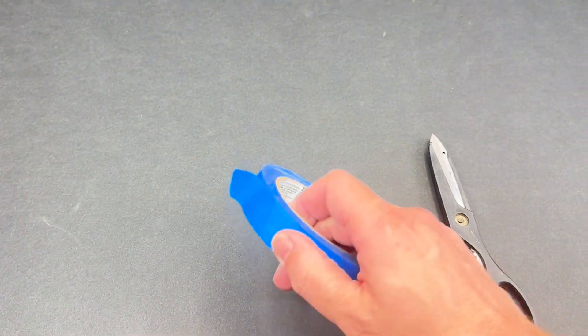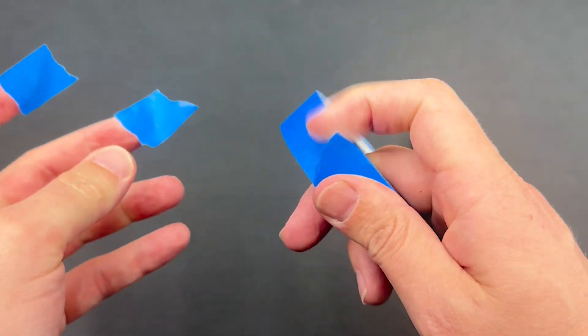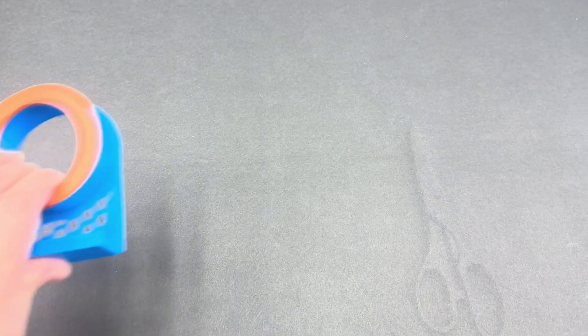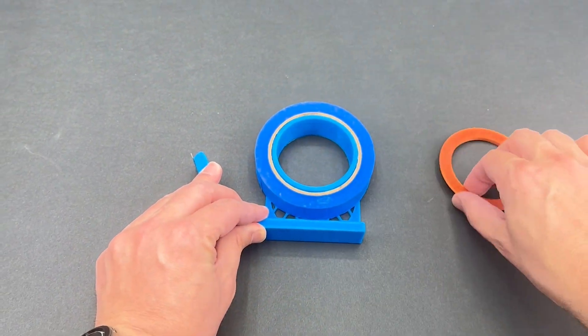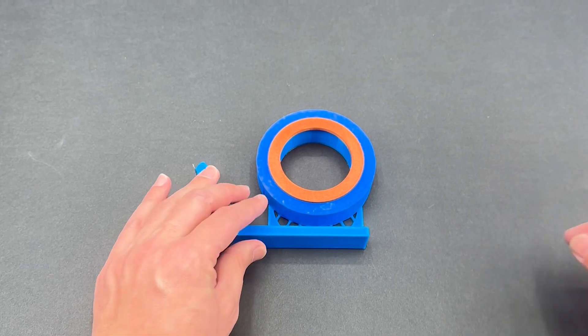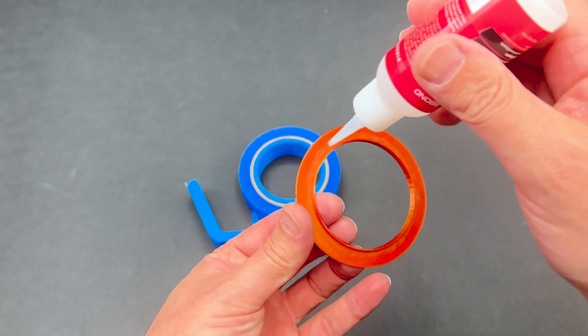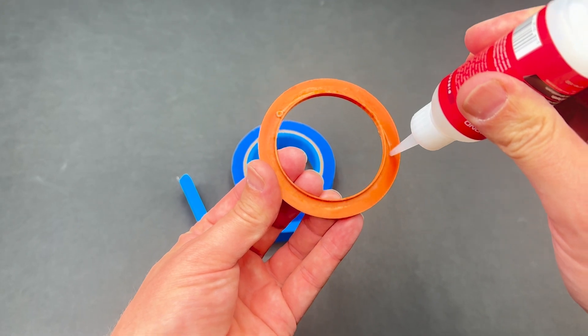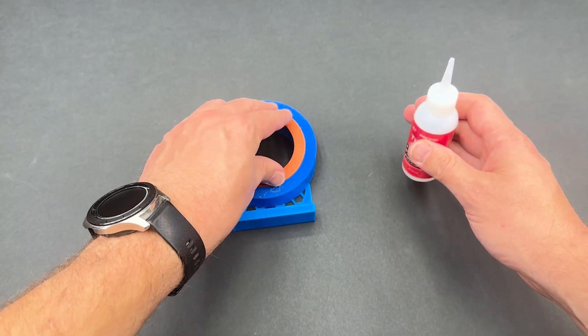Blue painter's tape is super useful in the shop for painting and as a great removable tape. But cutting or tearing it by hand can be a bit of a pain, especially when it doesn't leave the straightest edge. So why design this 3D printed tape dispenser? Sometimes 3D prints like this one need a final assembly piece glued on, and Starbond's thick CA glue provides a strong bond for this final piece.